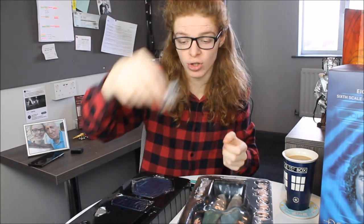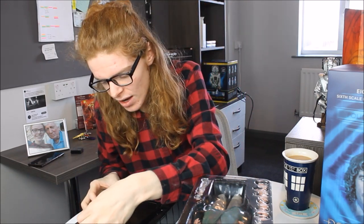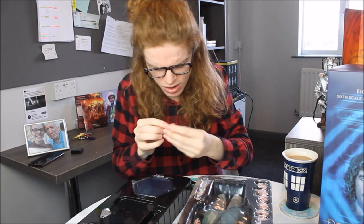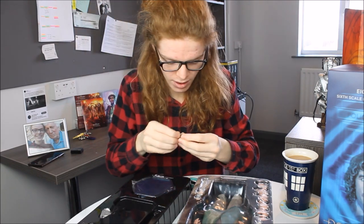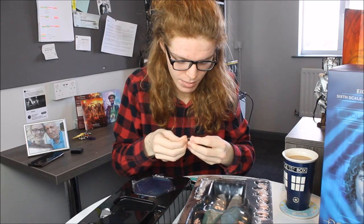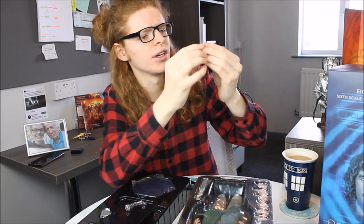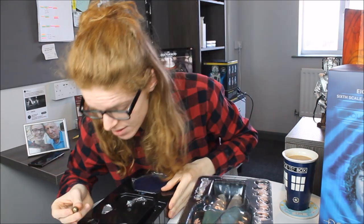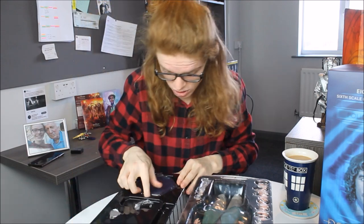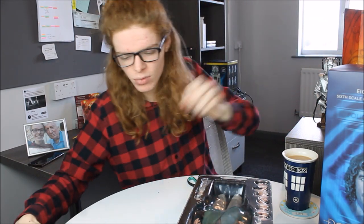We also get the certificate of authenticity, which basically states this is an officially licensed Doctor Who product — even written in silver pen, how lovely. We have a tripod, some additional limb pieces just in case they snap — though none of them ever have; they're quite strong and sturdy. Then we have the Master's urn, which I can't really remember from the movie — I know it's in the very beginning. It's almost cog-ish and circular with a few little rims around the side and a nodule at the top. He does eventually break out of that, so it's nice to see it included.